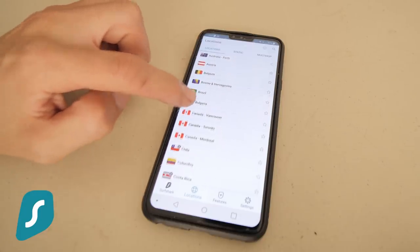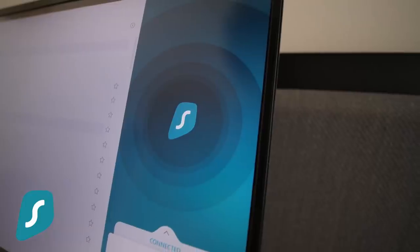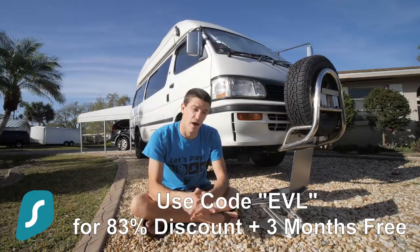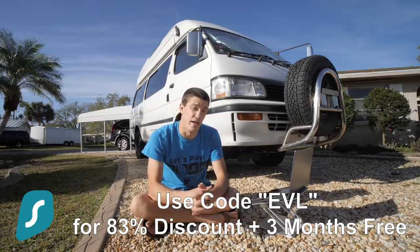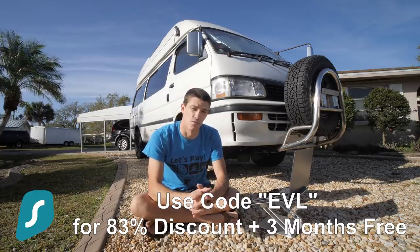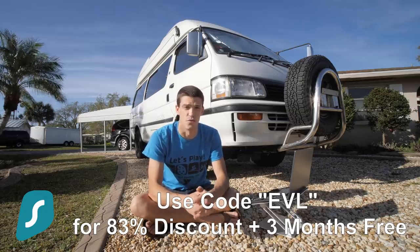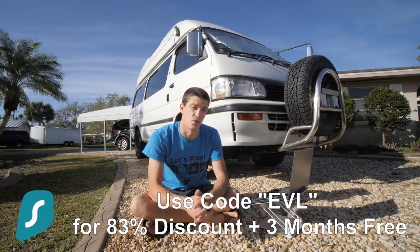Surfshark VPN is pretty awesome, I would definitely recommend checking them out. They also come with a 30-day money-back guarantee if you are not satisfied. If you use the promo code EVL and follow the link in the description below, you'll get an 83% discount on an annual subscription of the Surfshark VPN service, as well as three additional months for free. Thank you again Surfshark for sponsoring this video.